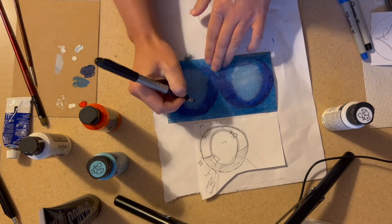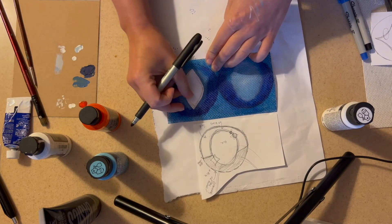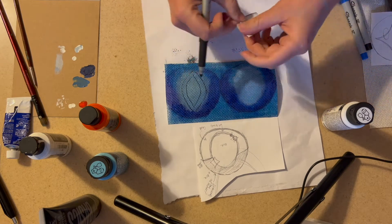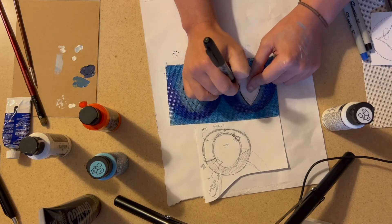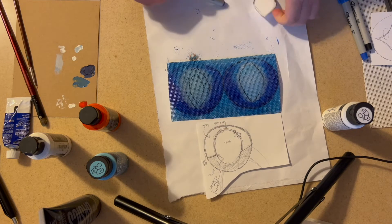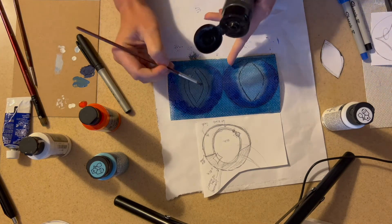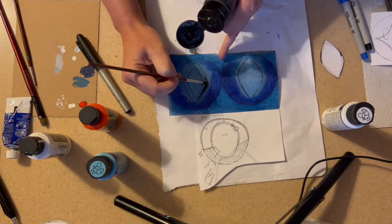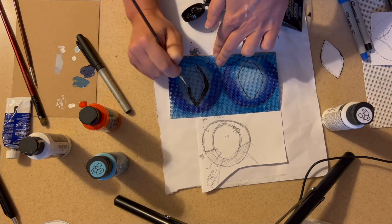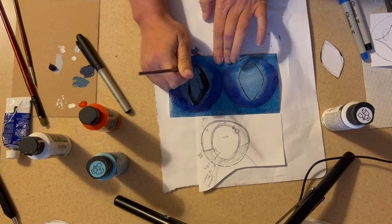Once you have your shadows and highlights in, it is time to trace out where the pupil is going to be. For this set of eyes they are going to be a more cat-like pointed pupil, and you really just want to use the stencil to trace on your pupils so that they are even and symmetrical. Since my pupil is going to be black I did just use a black sharpie and then I will go over it with black paint. Do this at your discretion — if you are doing a different style of eye, possibly a monochromatic colored eye, you may be using a different color than black for the pupil. You do have an endless set of combinations and styles that you can do for eyes, and this is just one example.